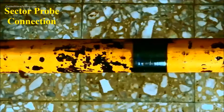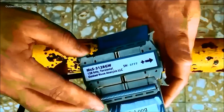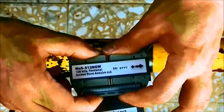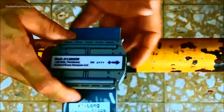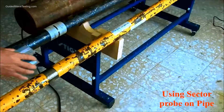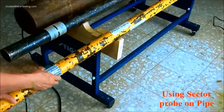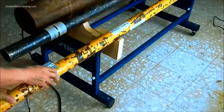I would like to explain how to use Sector Pro on a pipe. Hold the Sector probe and adapter, align them, and squeeze them for a tight connection. Attach the Sector probe on top of the 2-inch wide iron cover strip and rotate along the circumferential direction of the pipe.